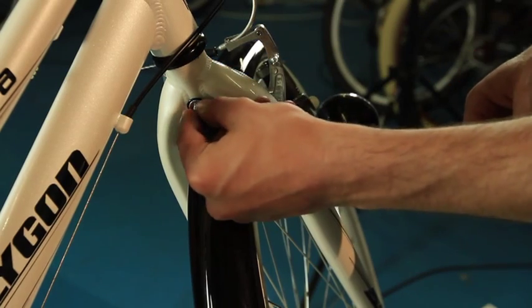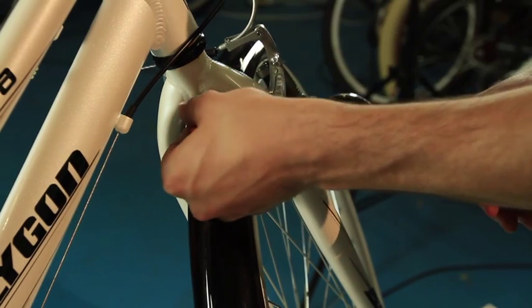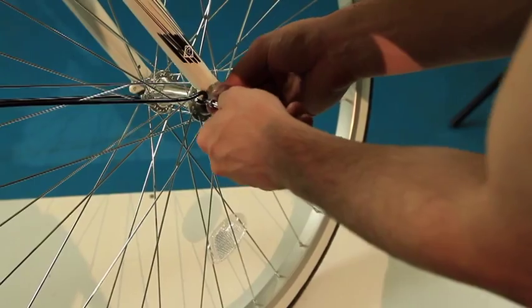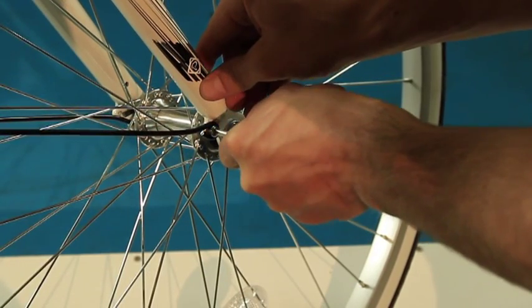Then apply the washer followed by the nut and hand tighten. Then, getting the two screws supplied, attach the stays from the outside using the screws supplied.